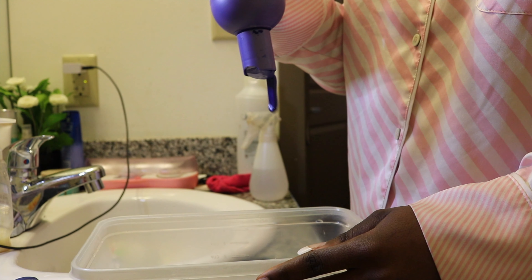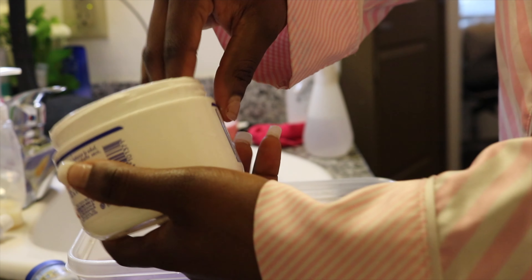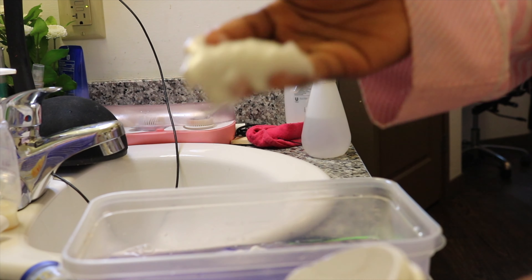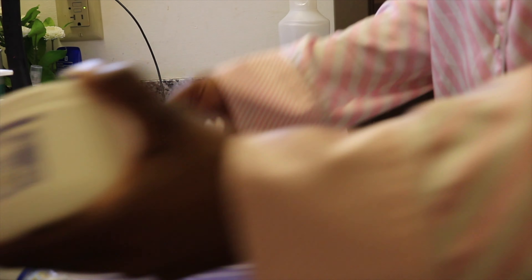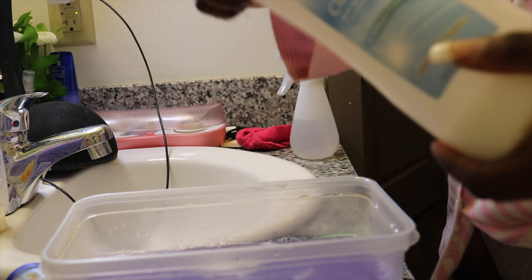I'm going to pour a little bit of the Shimmer Light shampoo in the bowl, mixed with the silicone mix. I kind of use however much I feel I need based on how thick the hair or the bundles are — about two fingertipfuls. Lastly, you want to follow that with your conditioner and just put a little bit of that in there as well.